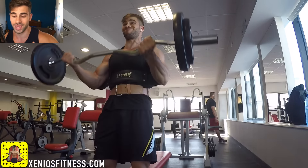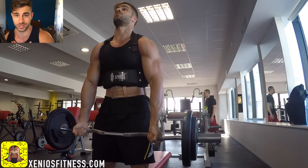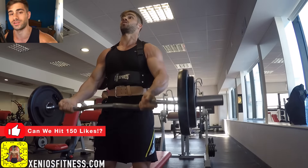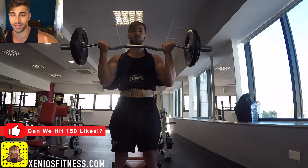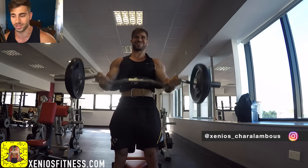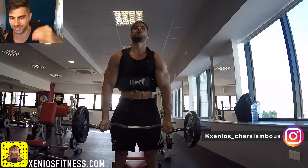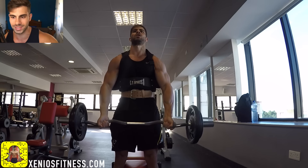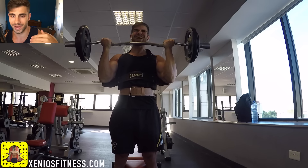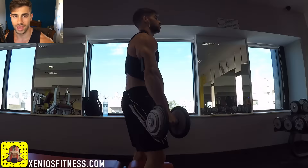Please don't forget to like this video because it really helps my channel a lot. It's also a personal achievement for me to get 150 likes on every video, so please drop a like for the support. Today I'm bringing you this insane workout with this amazing gym accessory which is called the arm blaster.